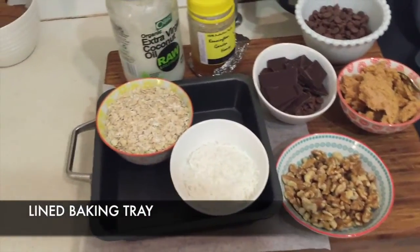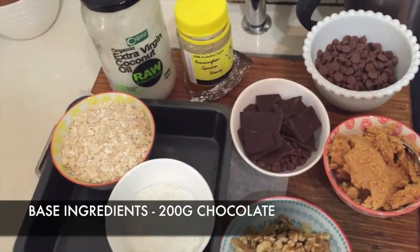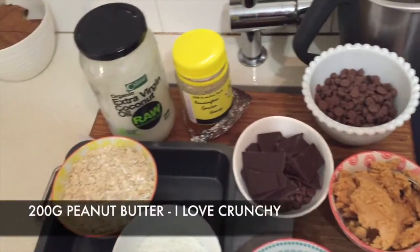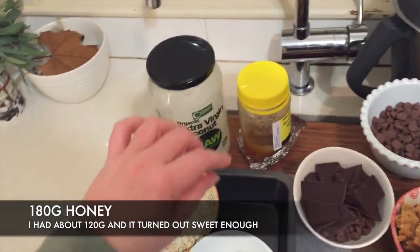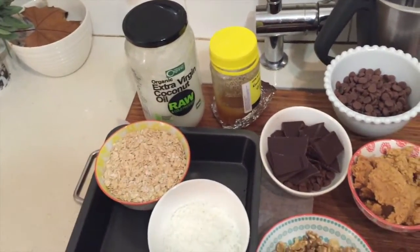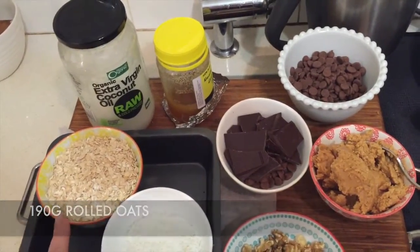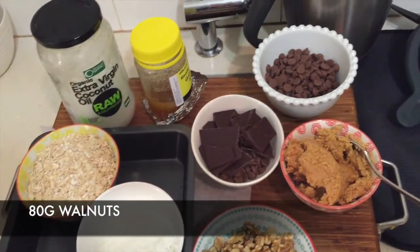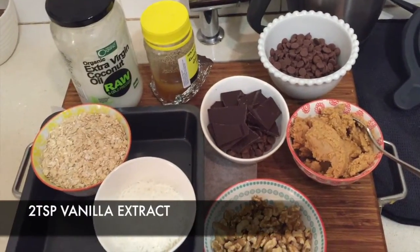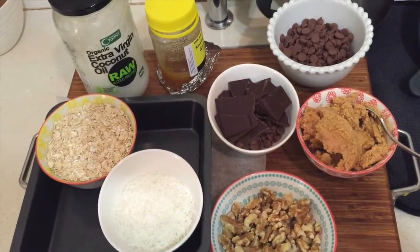For the base you need 200 grams of chocolate, 200 grams of peanut butter, 180 grams of honey — though peanut butter and honey together freaks me out a little bit — 190 grams of oats, 60 grams of shredded coconut, 80 grams of walnuts, and some vanilla extract, which I'd better get out of the cupboard.